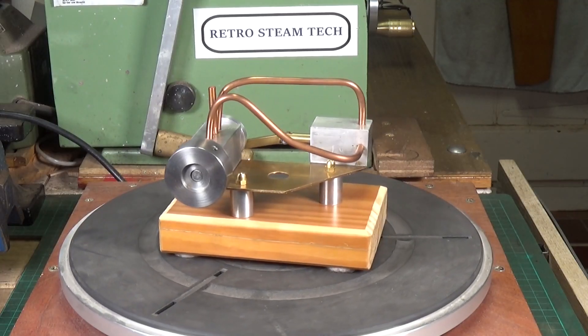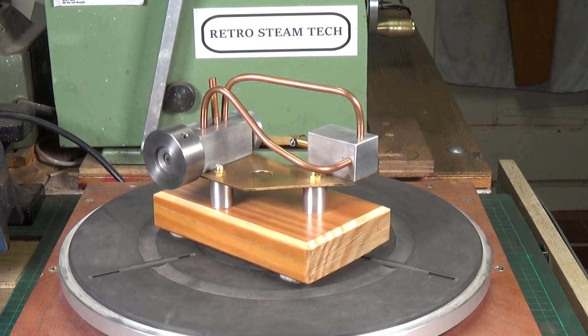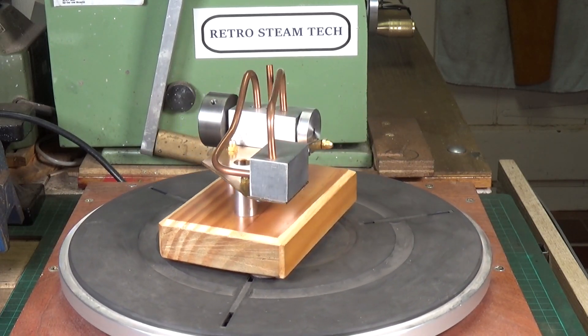There's a rather unusual engine on eBay and I thought, well, that's intriguing. I made a bid on it, got it, and here it is.